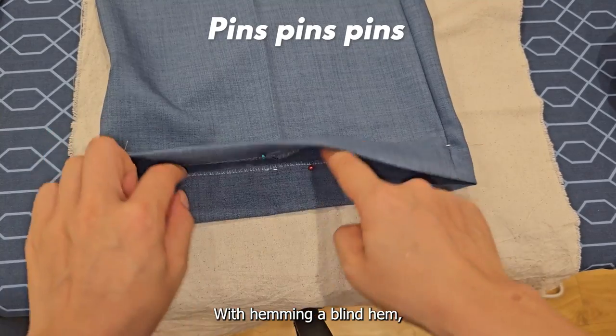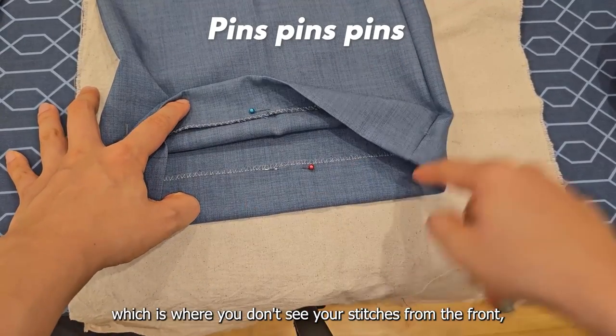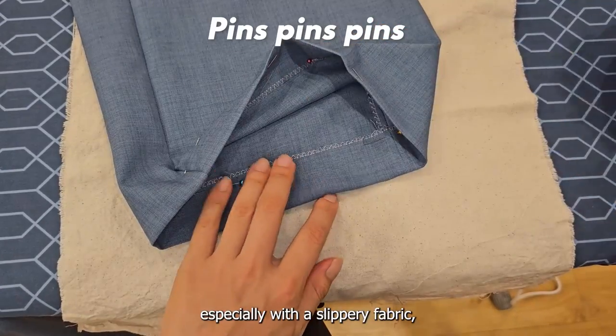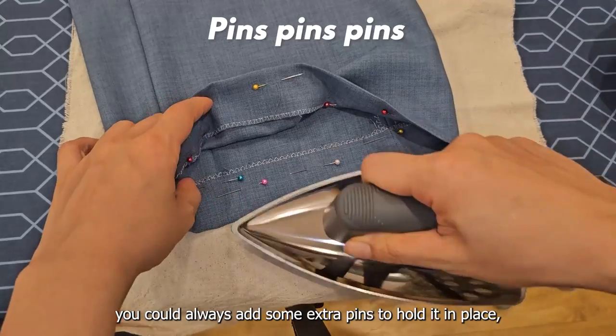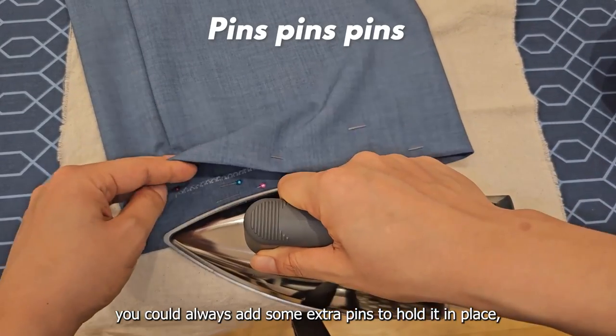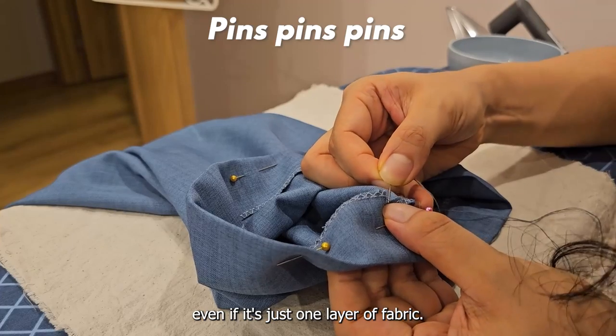With hemming — a blind hem, where you don't see your stitches from the front — especially with a slippery fabric, to avoid it slipping around and getting wonky, you could always add some extra pins to hold it in place, even if it is just one layer of fabric.